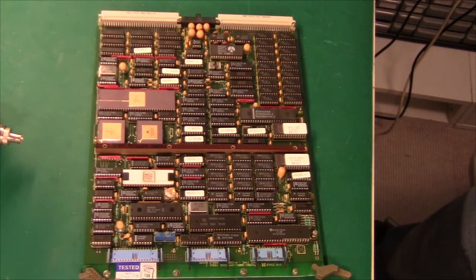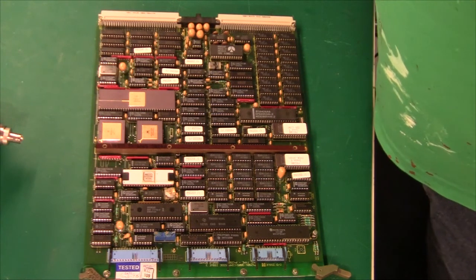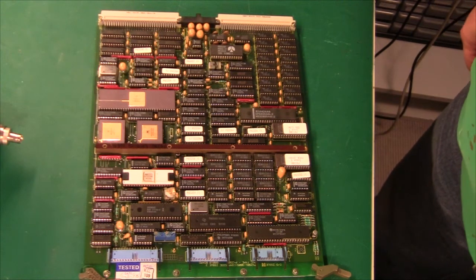Hi there and welcome. I got two boards from what is supposed to be a military computer, and I'm just going to go through it quickly and we'll see what is included and whether it's actually military. I've tried to Google this board on the internet, but I couldn't find any information whatsoever.